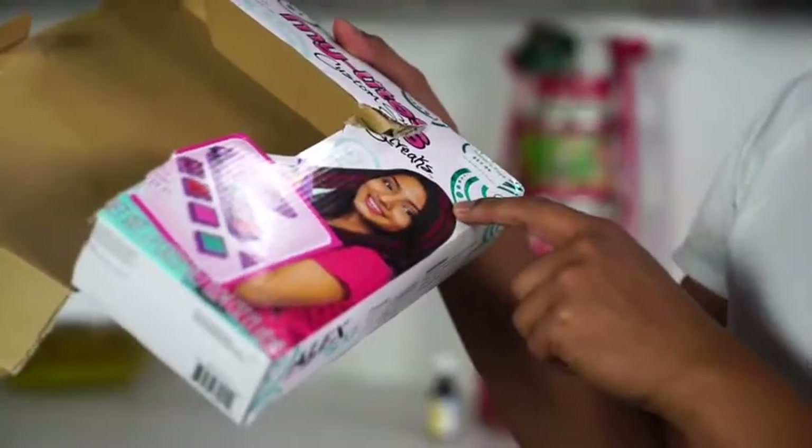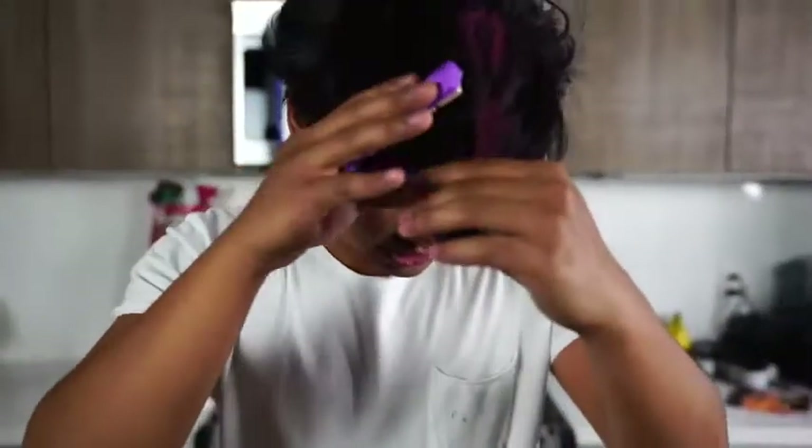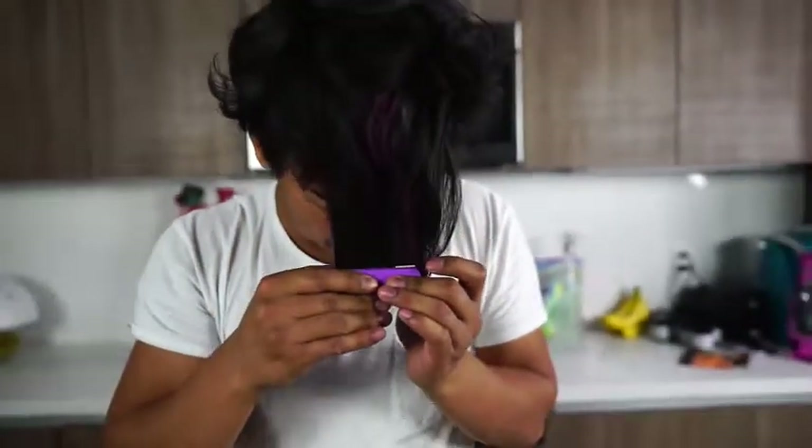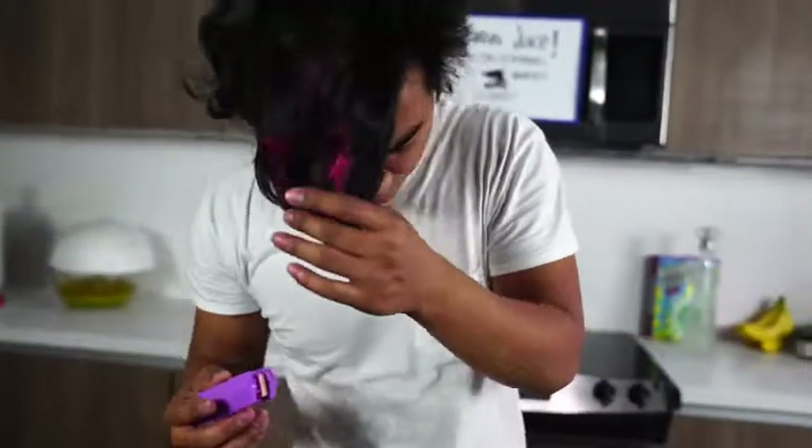This girl's hair, it feels like someone just painted it red. I guess you just really gotta keep going with it. What happens if I just keep going with this? Here we go guys — colorful. Colorful hair. How do I look guys? Do I look good?